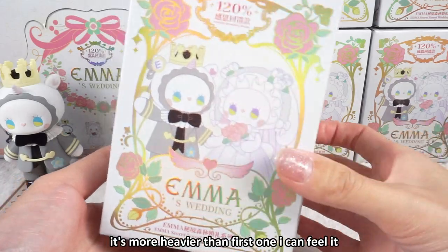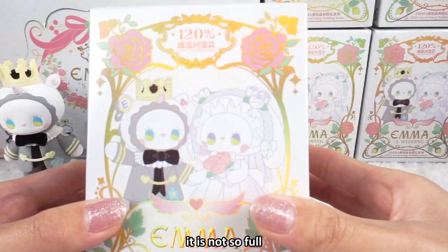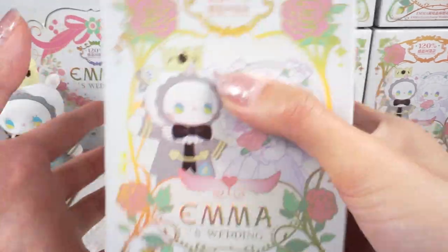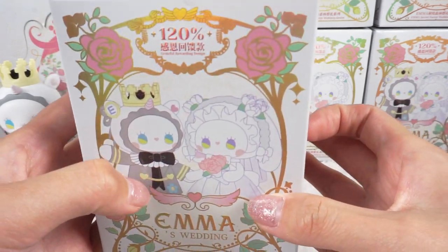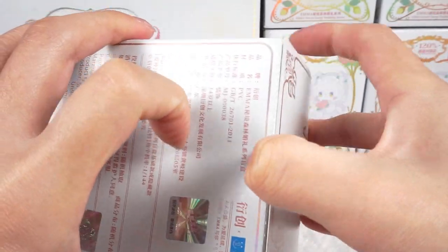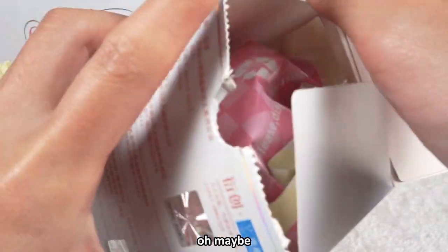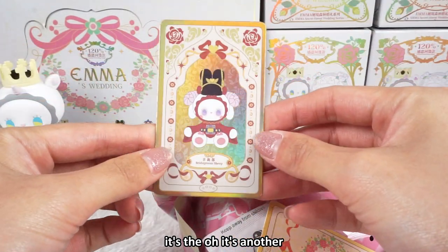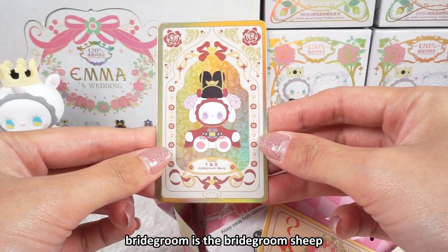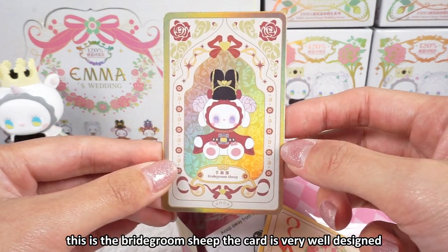The second one is heavier — more heavier than the first one. I can feel it. It's not so full, so this one might be a figure sitting on the ground. I hope it's the bride loop — but oh, maybe it's not. It's Anna's bridegroom shape.